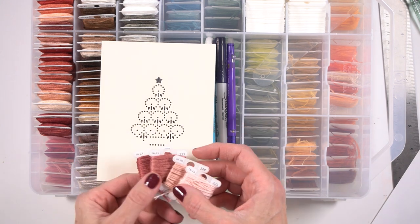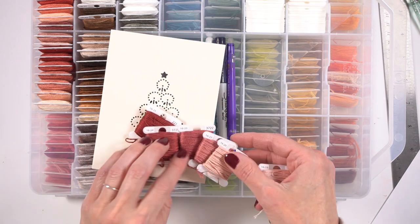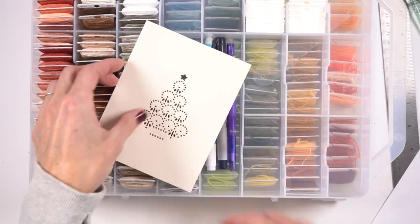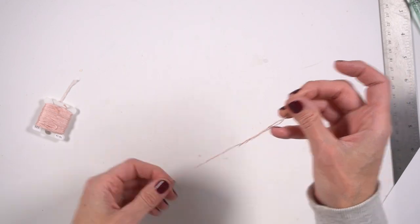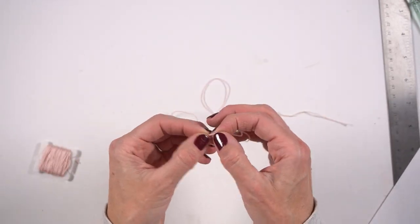I grabbed all of my DMC floss. I do store it by color, which has actually made it so awesome when it comes to picking out colors that are more monochromatic. If you want to know more about how I do that, I actually have a system that helps me know exactly where they go back in. I'd be happy to share that with you if you guys would want to know.